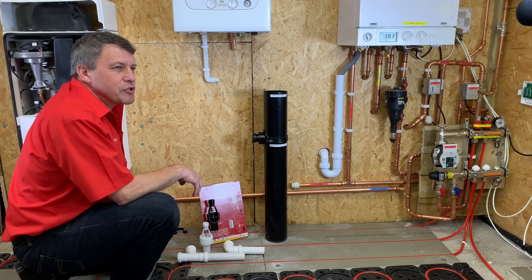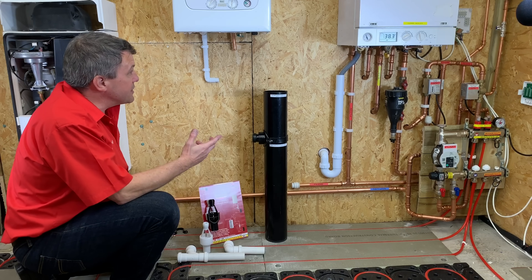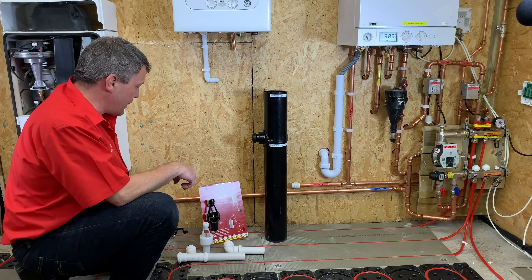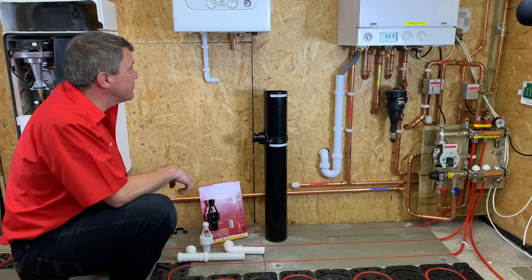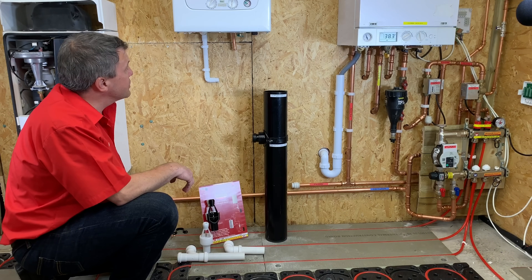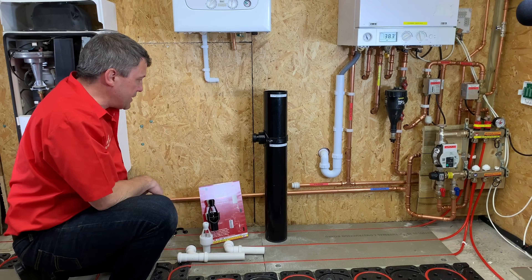Hi, my name is Russell Armstrong and I'm here today at this test setup facility to show you the installation sequence of fitting a Hotton high flow — in this instance to a standard boiler with pressure relief and condensate.